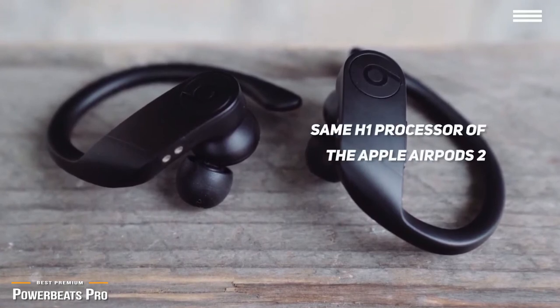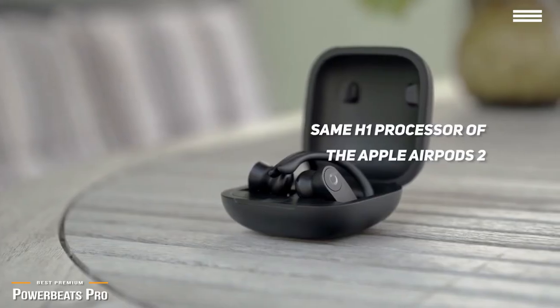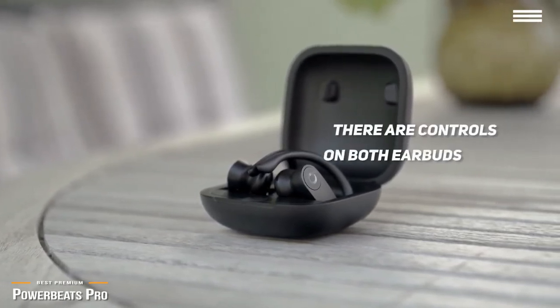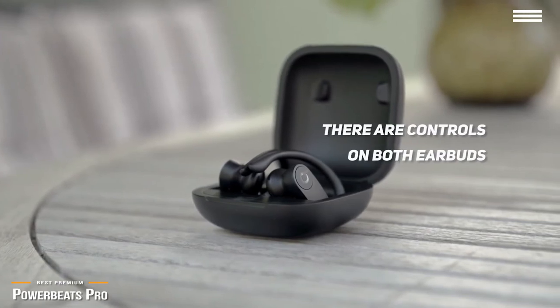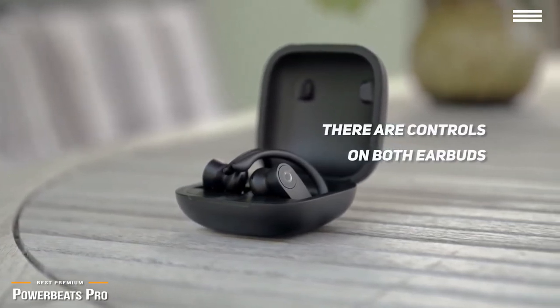The Powerbeats Pro has the same new H1 processor that is found in the Apple AirPods 2. This chip is an absolute ace when it comes to quick and easy pairing to virtually any device. Beats also puts controls on both earbuds, making it convenient to control volume, play, pause, or to skip tracks with whichever hand you happen to have free.